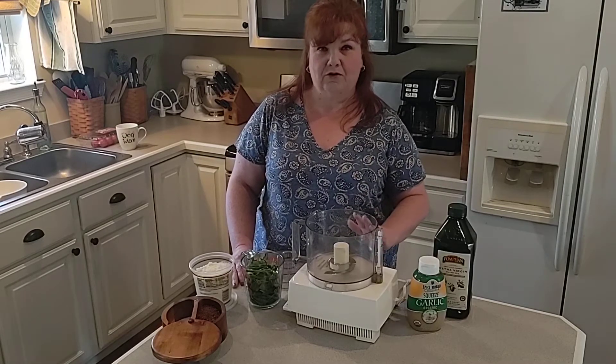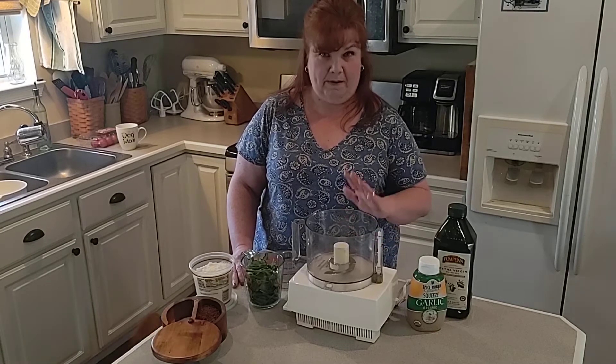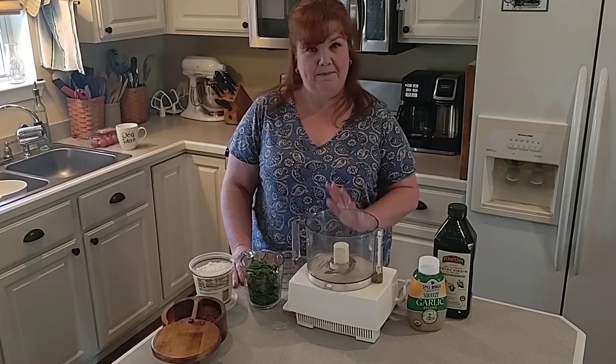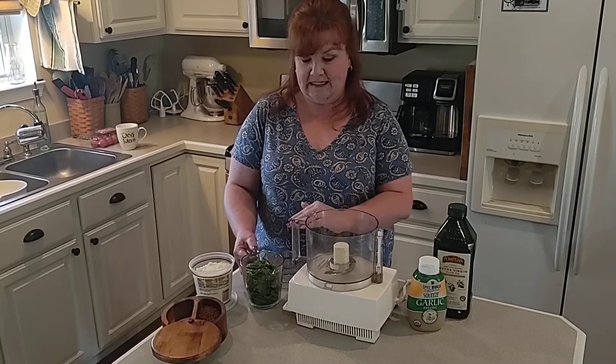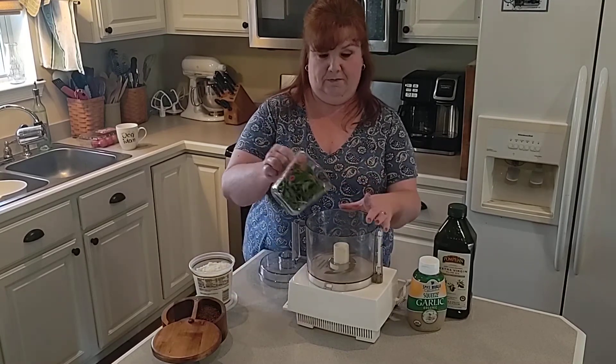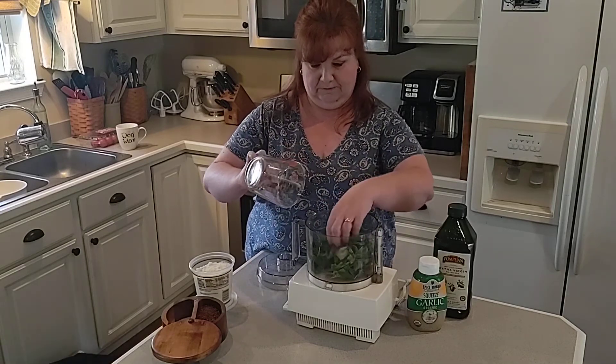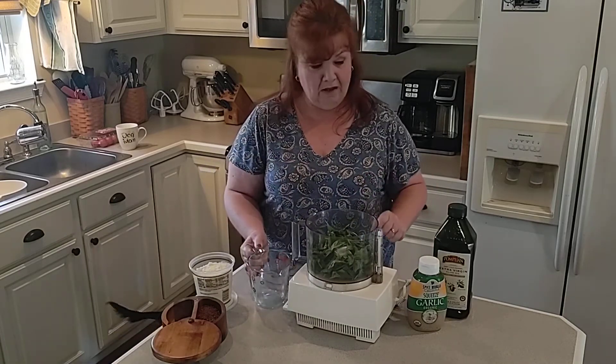Last time I was at my parents' house, my mom told me to go pick a bunch of basil because she had a ton of basil in her sunroom. So I picked a bunch of it and went ahead and cleaned it up. I have two cups of fresh basil to throw into my food processor.